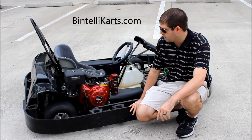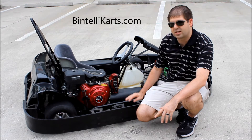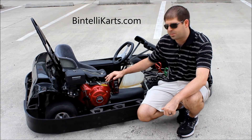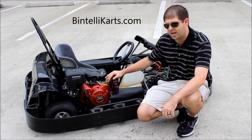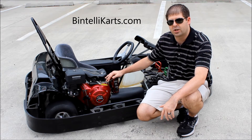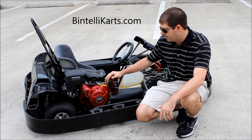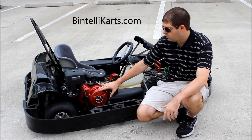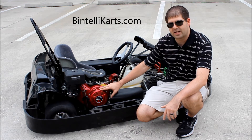On our single-seater go-karts in 2013, we have two different models: our six and a half horsepower and our nine horsepower. This model right here is our nine horsepower — it's going to go up to about 55 miles an hour, and you can govern it down if you want it to go slower. The six and a half horsepower version is going to go about 30 to 35 miles an hour. The nine horsepower comes with electric start and pull start, while the six and a half horsepower just has pull start.